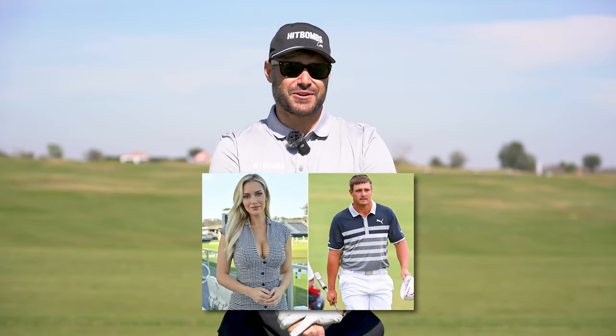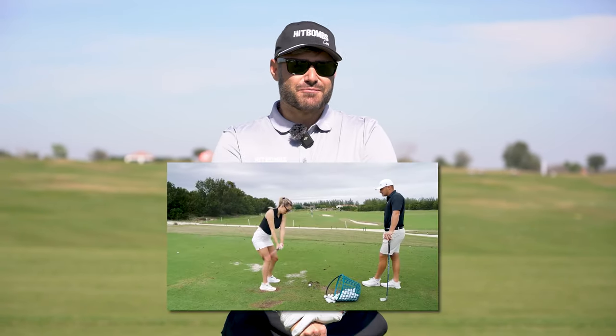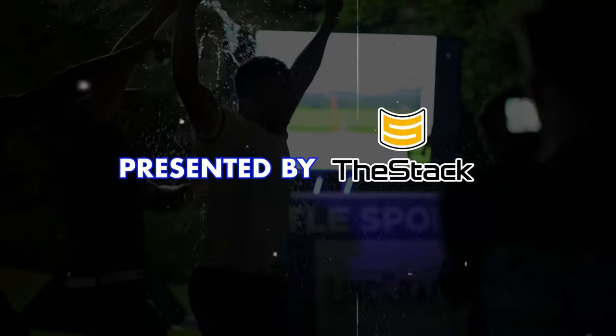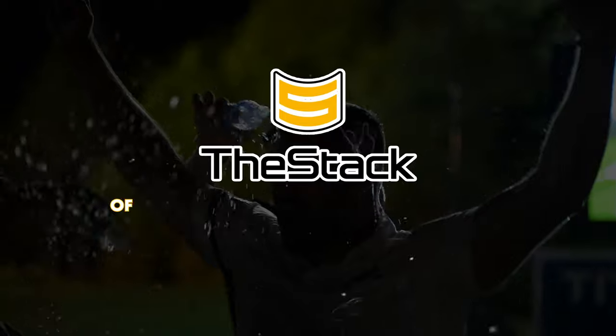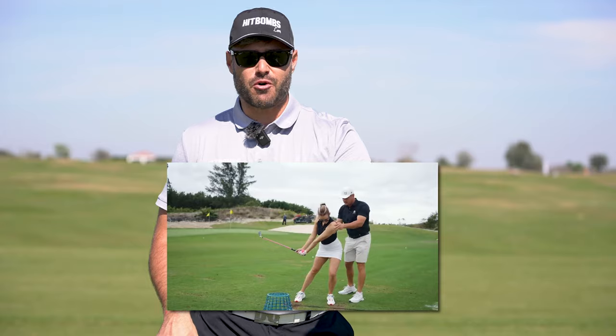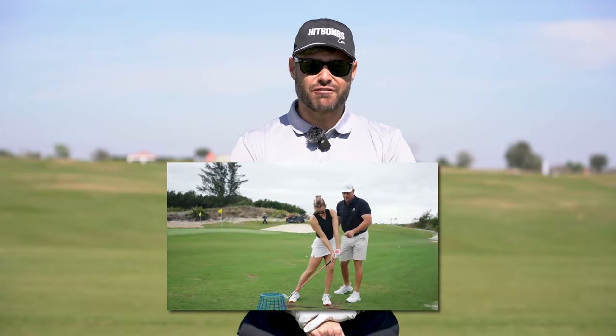Bryson DeChambeau was trying to pick up Paige Spiranac with some smooth moves — golf moves. Recently Bryson was giving Paige a golf lesson and I loved one of the things that he told her. Roll the clip.